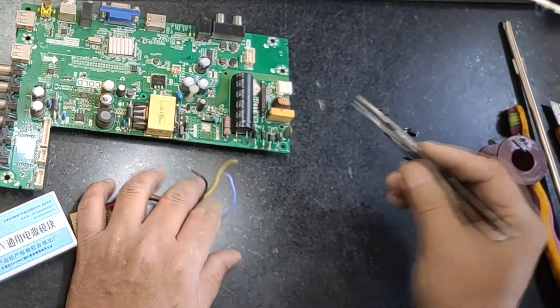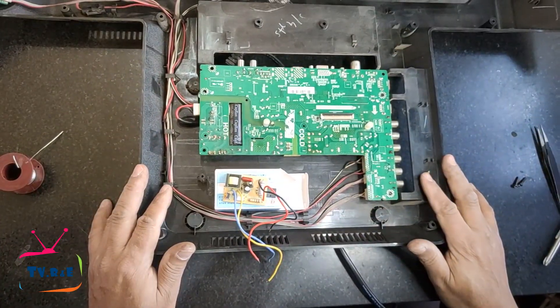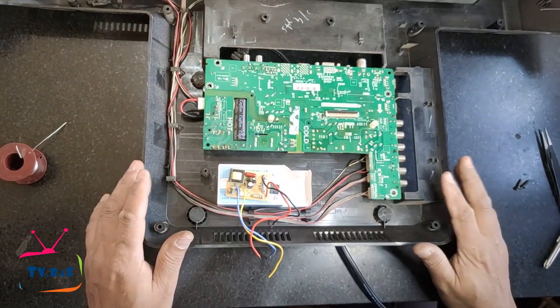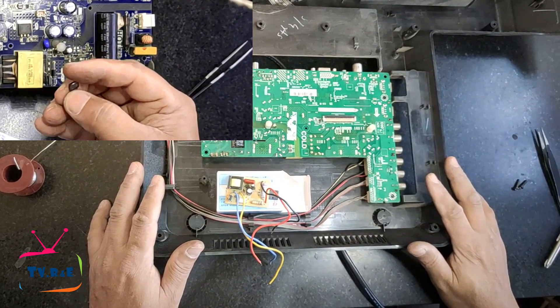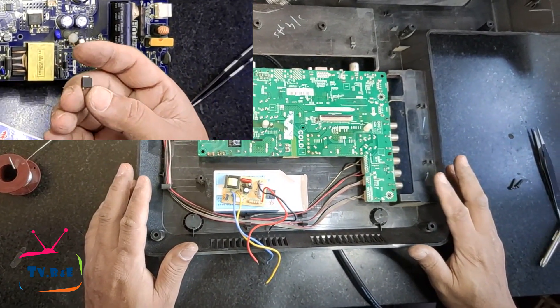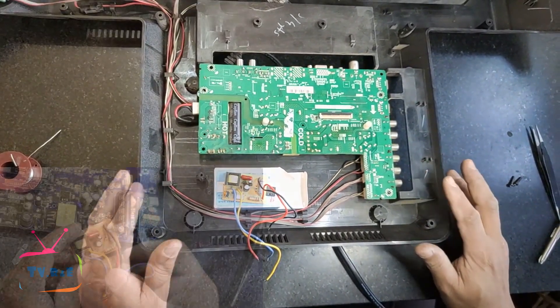Now that the capacitor has been completely discharged, we will reinstall this module in the TV power supply correctly. Before installing the module in any power supply, the MOSFET is removed from the TV's power supply because if the power supply gets damaged, the MOSFET becomes short-circuited.